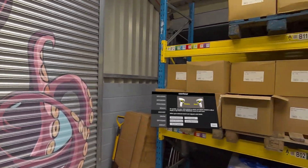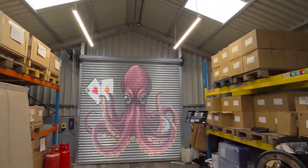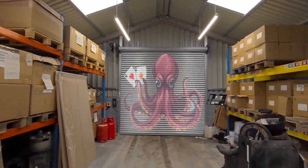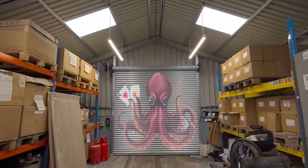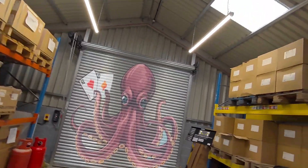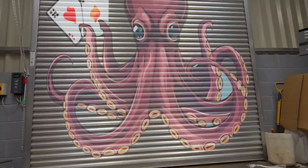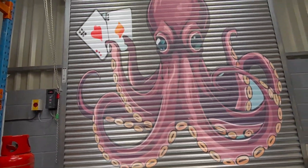That looks pretty good. I'll just take a step back — no restrictions on boundaries. You can walk as far back as you like, as close as you like, left and right, up and down. All tested, no failures on the images being lost.